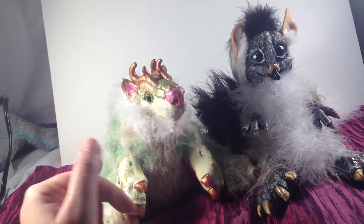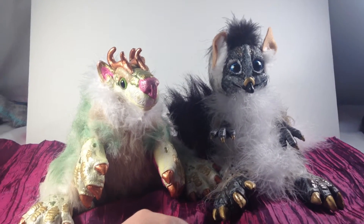Hello out there. I just wanted to do a quick video of the Gryphonets versus the Dragon Lynx.